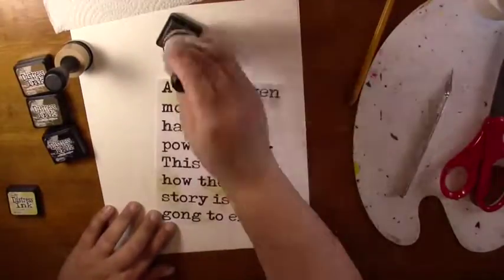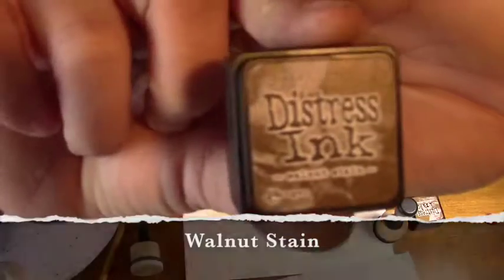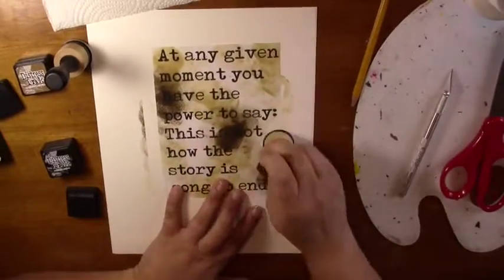I'm going to blot that ink around. I'm going to take the Walnut Stain Distressed Ink as well, and blot that around randomly.